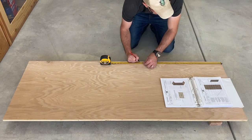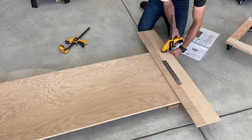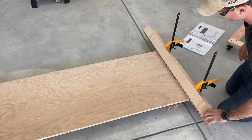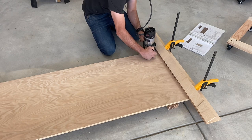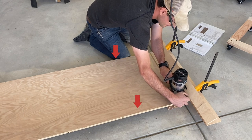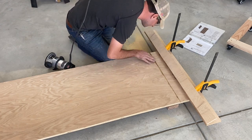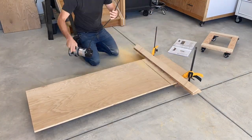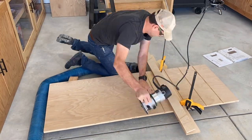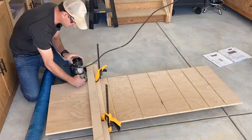Next I'm marking out where all my dados are going to be for the internal dividers. It's really nice to have plans because I'm able to use cascading dimensions starting from the top, which makes it super easy to mark with a tape measure. To cut the dados, I'm using a router jig I made. The folding piece is precisely the distance from the edge of my router to the center of my bit, so all I have to do is line up that guide with each mark on each side of the board. That edge helps me line it up, then I flip it out of the way and I'm able to rout the dado. Really glad I made this jig — I highly recommend it if you're going to use a router over and over again.